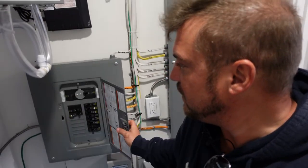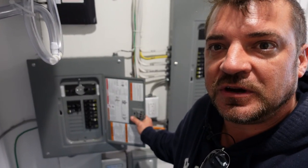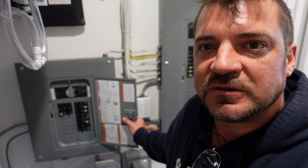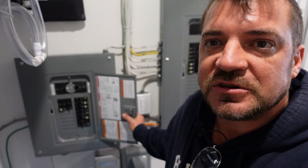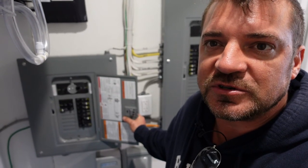A generator system usually consists of some sort of a transfer switch or generator panel where the essential loads are going into, which is what's behind me. We have a generator panel here that we installed for the customer and all of the essential loads are in this panel. This panel goes to an outside receptacle which they plug the generator into.